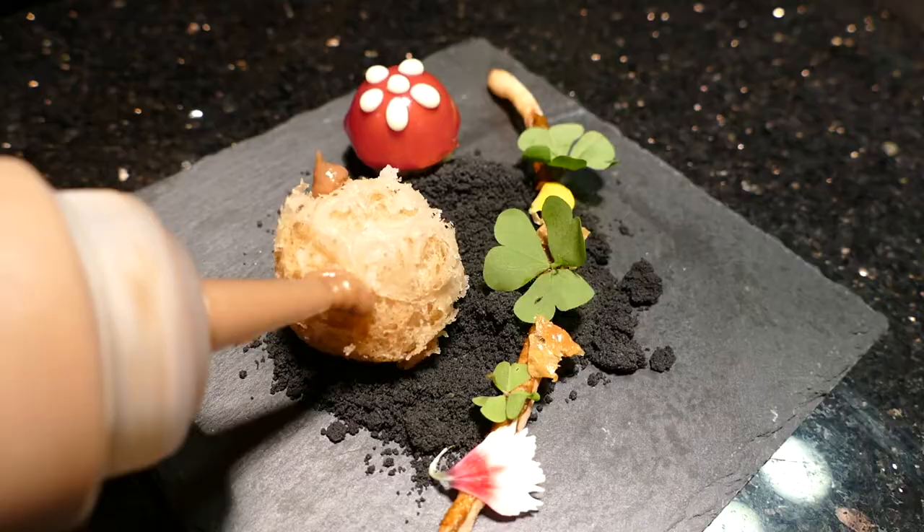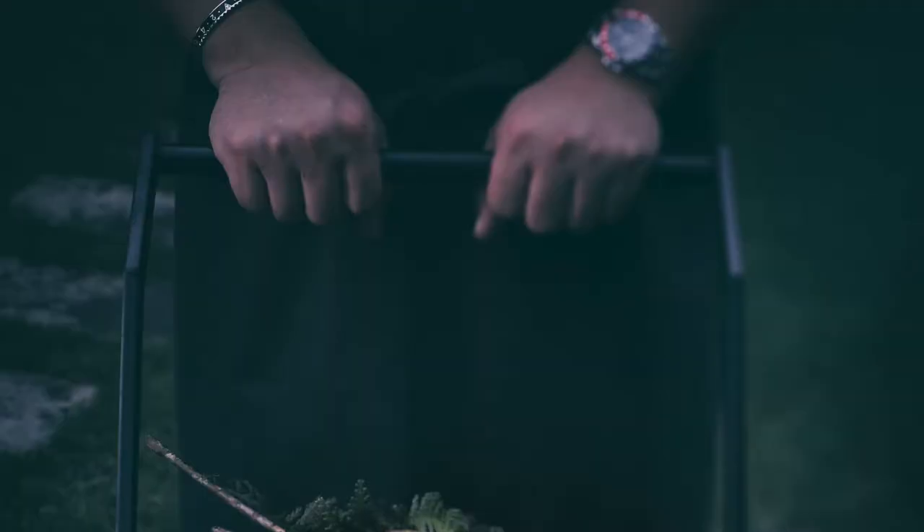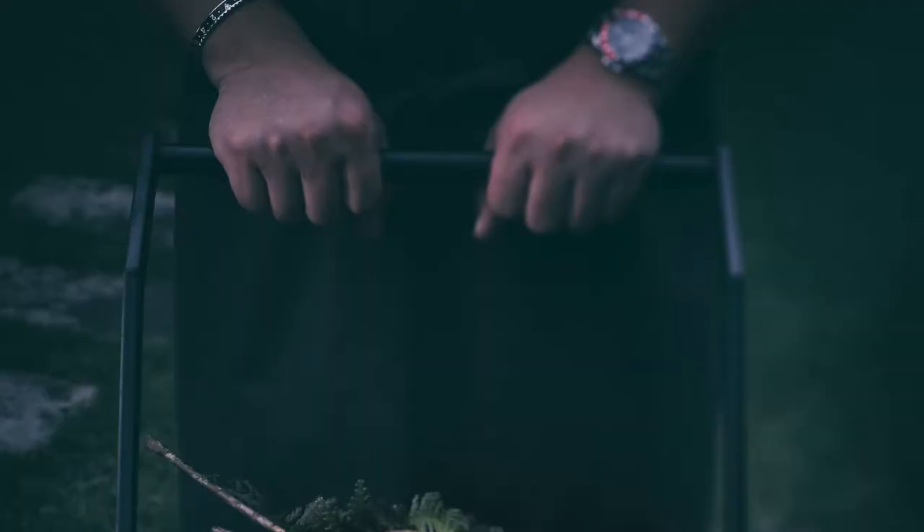Don't be fooled — even the soil is edible. It's actually truffle soil. So go ahead, dig in, use your fingers, get it dirty and enjoy the meal.